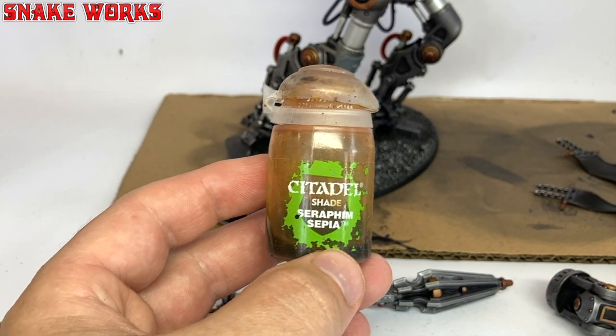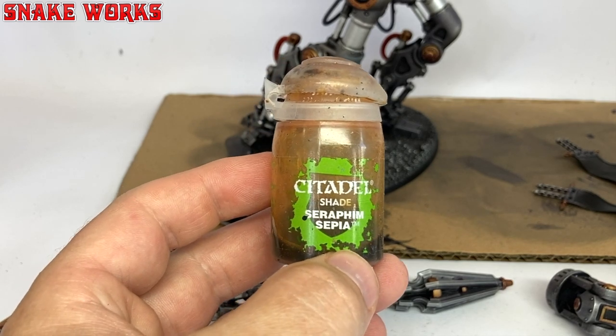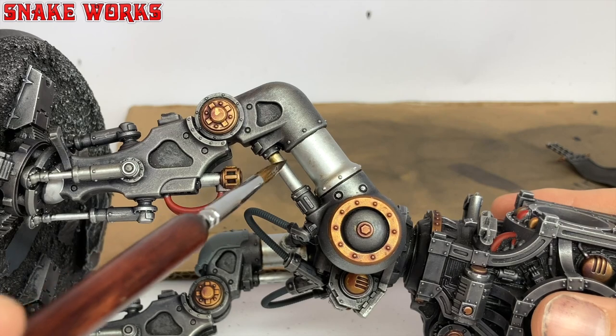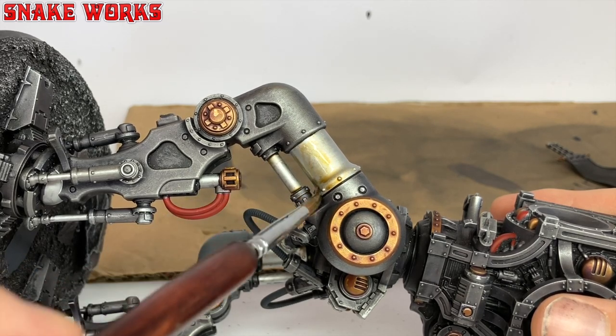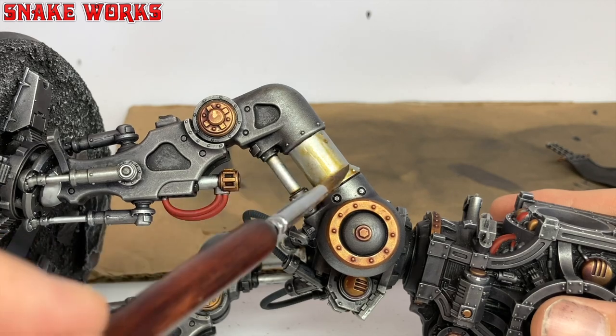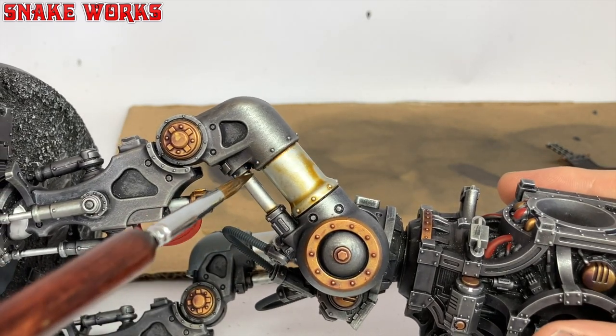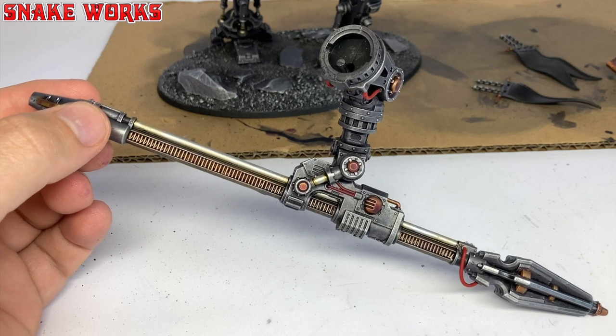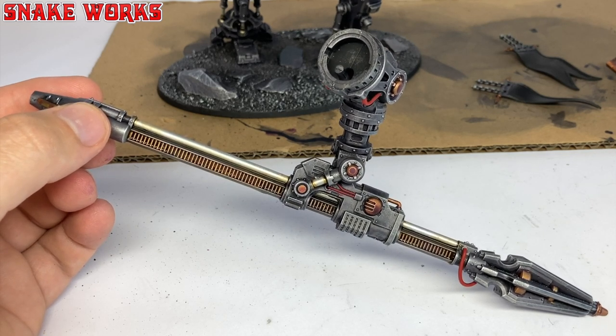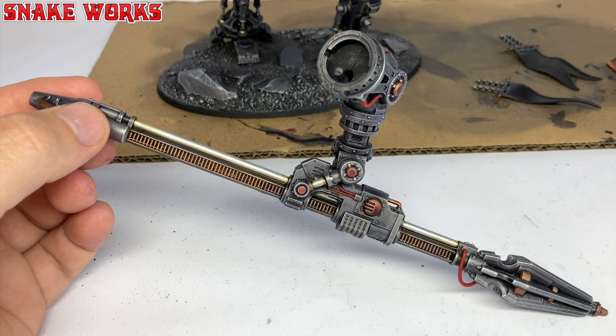Next up, it's Seraphim Sepia — mine is running a little low. I then apply the Seraphim Sepia to all those chrome areas, things like the pistons and moving parts. This is to simulate oil and grease, which pistons usually have on them — it's also more interesting to look at. There's one really long piston on the lance; this one was great fun to paint. Be careful when applying this, as it can get everywhere and you don't want to contaminate other areas of the miniature. I always like to make sure one wash is completely dry before adding another one.